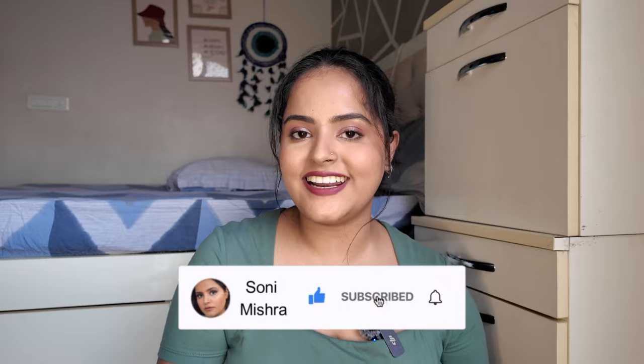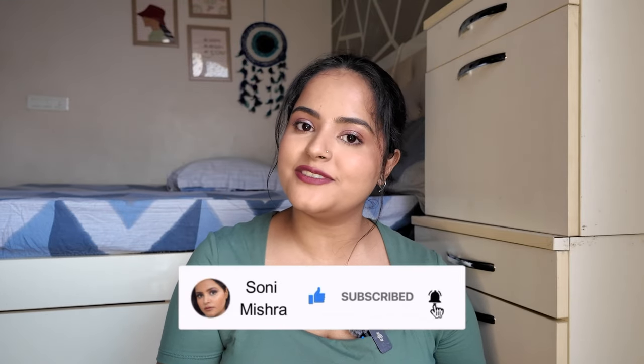So those were all 6 shades with swatches shown with makeup and without makeup. Please tell me in the comments which shade is your favorite. I also have velvet haze lip glosses and lip lacquers, so let me know if you want me to review and swatch those as well. If this video was helpful, like, share, comment, and subscribe to the channel. I shall see you super soon in my next video — till then, stay safe, stay healthy, bye bye!